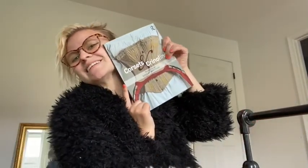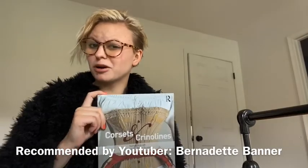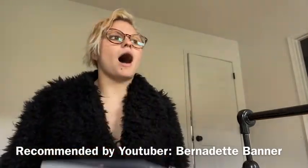Yesterday was my birthday so I took a brief intermission. I got this very beautiful book on patterning corsets and the history of corsets — it was a recommendation from a YouTuber, I'll put their channel down below. Also, the boning came in — I ordered about 10 yards of synthetic plastic boning from Simply Fabric on Etsy, I'll put them in the link down below as well.